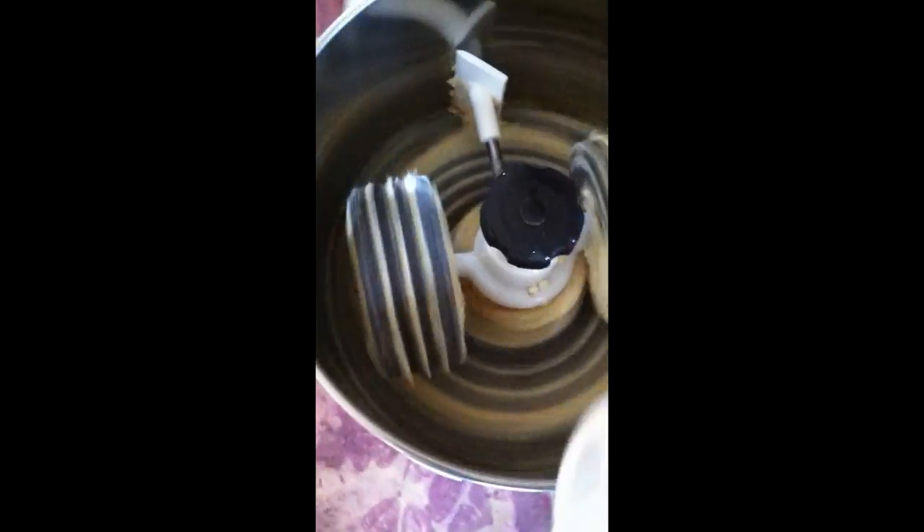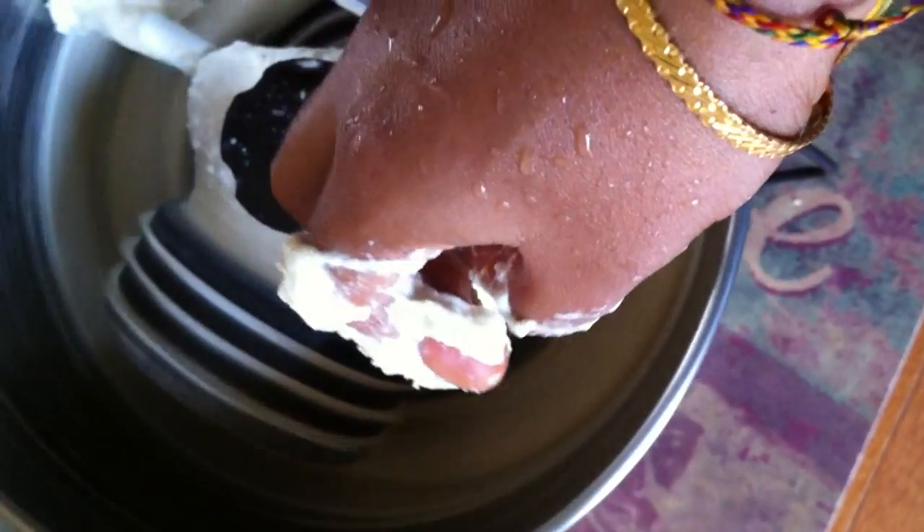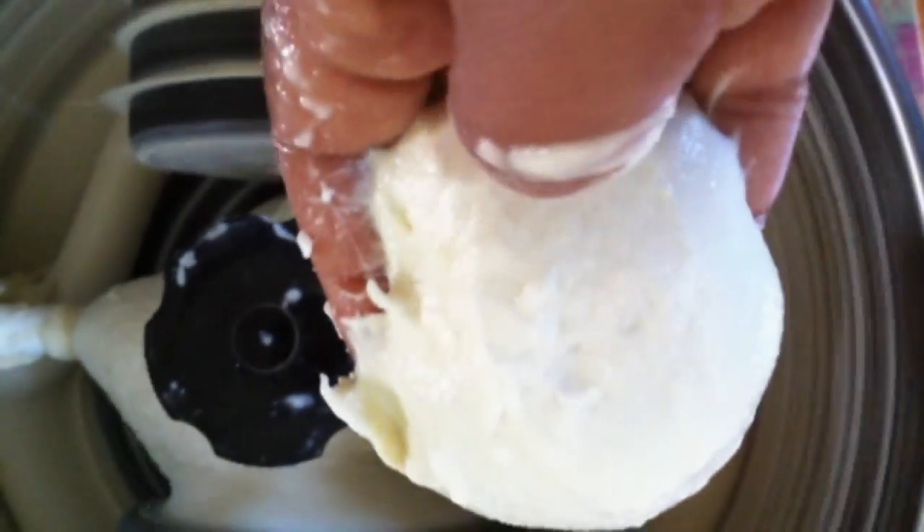I am grinding the urad dal now. If you can see, it is quite thick right now. I am pouring a little bit of water into it. Now you can see the consistency of this batter — it is a fine paste, sort of a fine batter.